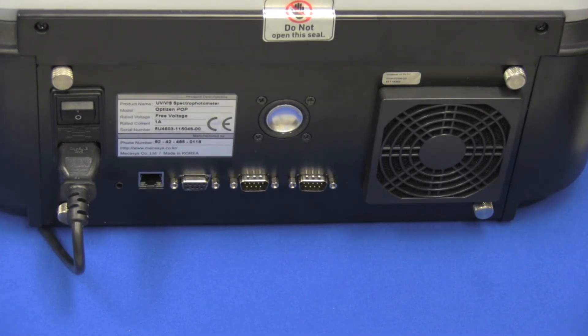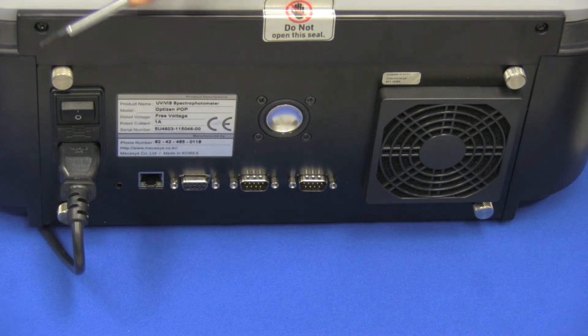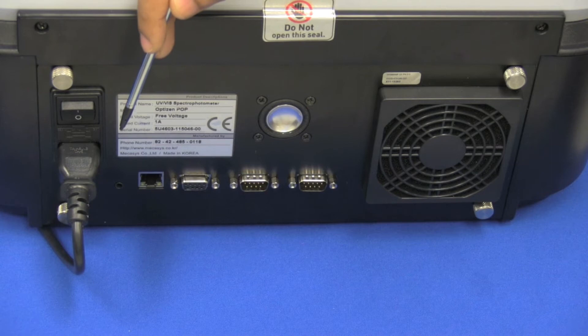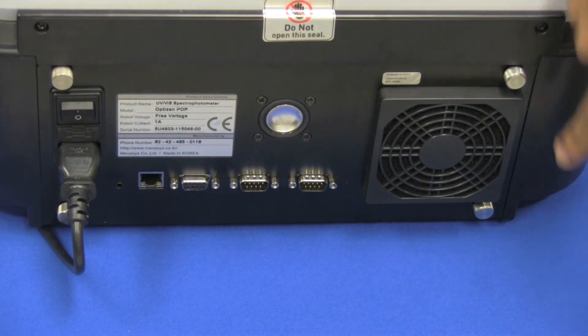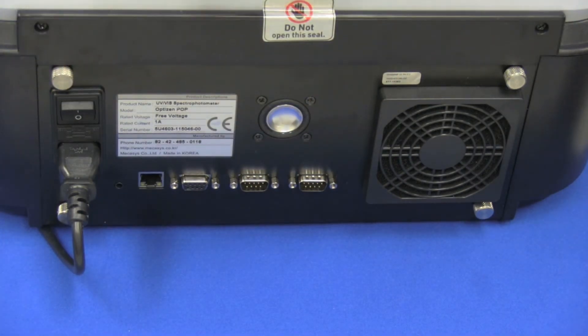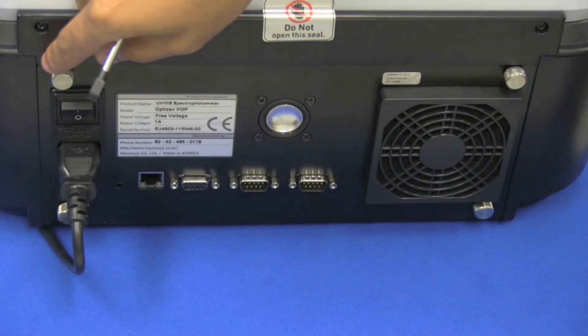Let's take a look at the back of the instrument. Starting with the power supply: the system has a free-voltage system, which means that regardless of your AC power input and whatever voltage that might be, the internal output of the instrument will always be a steady DC. So you don't have to worry about any power fluctuations. These four pieces here are easy-release screws that allow for access to the tungsten bulb or the deuterium lamp inside — very easy to remove with no tools required.